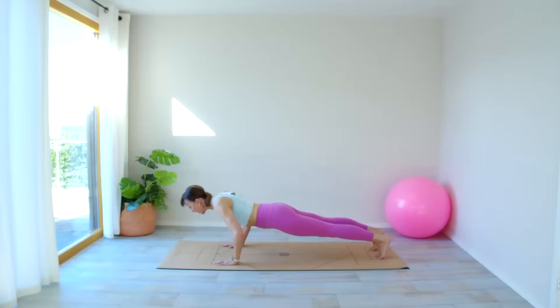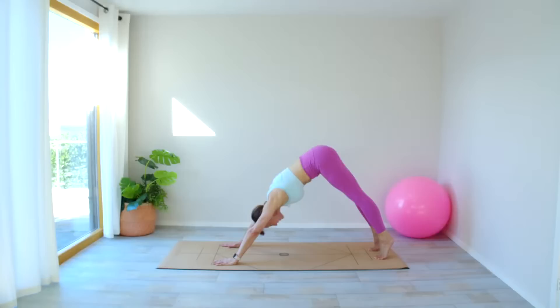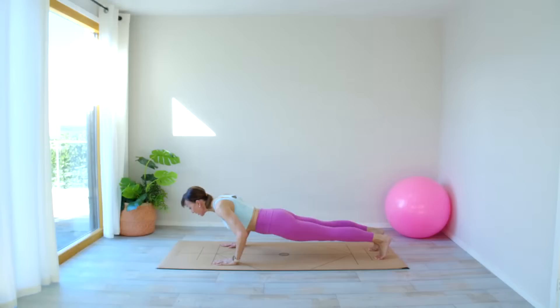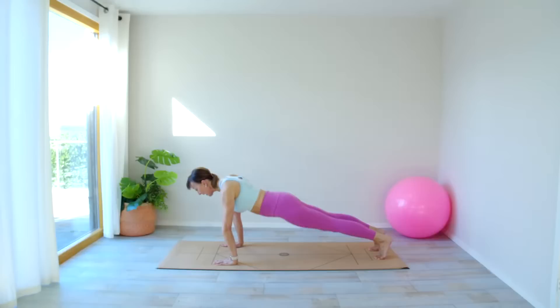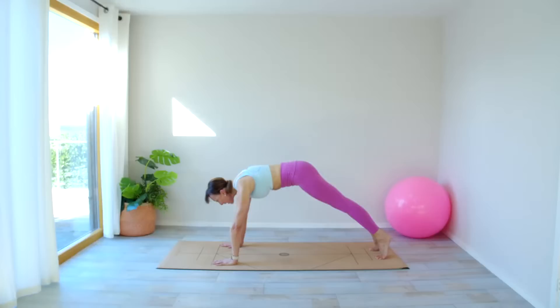Lift the hips to the ceiling, lower those heels, lift those heels. Come down — last time, three press-ups — four, three, two, one. Hips to the ceiling, nice stretch — lower those heels, lift those heels. Come all the way down, bring your right foot in, left foot in — that's it. Come and lie down on your mat.